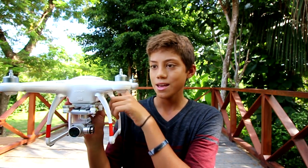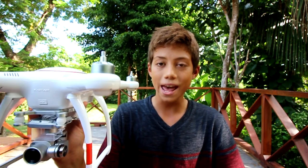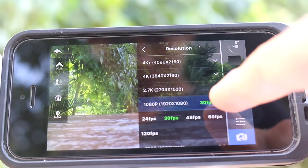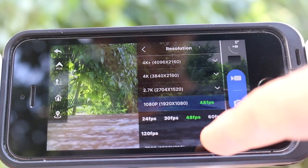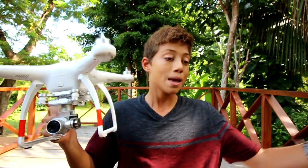Next is the Autel X-Star Premium drone — I'll do a full review soon, I just got it about a week ago. The settings I use are 1080 resolution at usually 60 frames per second. This drone can shoot 4K, but my computer isn't fast enough to handle it, so I stick to 1080 at 60 fps. I'm still testing it out and will post a review once I understand it better.